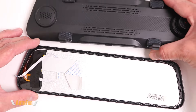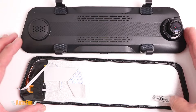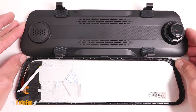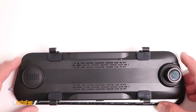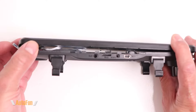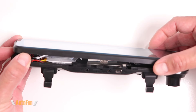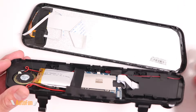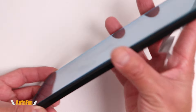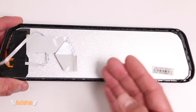This dashcam actually separated on its own, so I didn't have to pry it apart. The reason it separated is because the battery failed — it ballooned up, which forced the dashcam open. Eventually it got to the point where the front literally fell off from the back, making it unusable. Starting off with the display, you can see there are a couple of ribbon cables and an identification label.